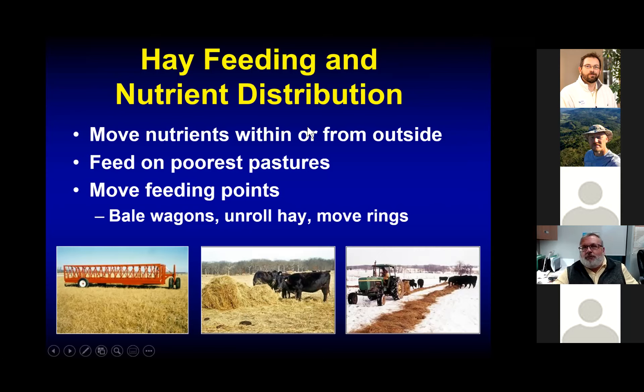We can also move nutrients within and even from outside the farm. On an old dairy farm, for example, we're going to have the largest concentration of nutrients closest to where the animals were, because manure tends to stay closer to the barn. Over time, we'll build high levels of phosphorus in those fields. If we want to redistribute those nutrients, we could produce hay on fields with high nutrient levels and then refeed that hay on fields with low nutrient levels.